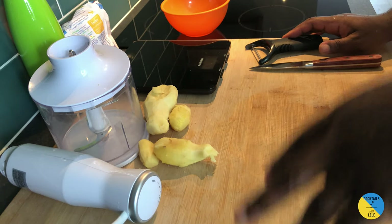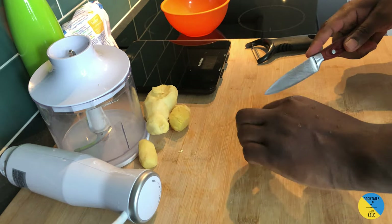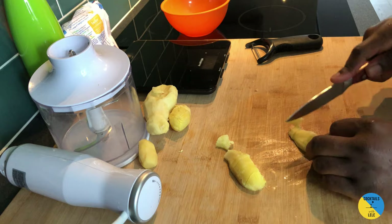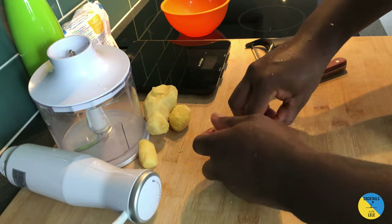After cleaning the station, the next step is to cut the ginger. Cut it in half and then into small slices, just to help the blender break them better.